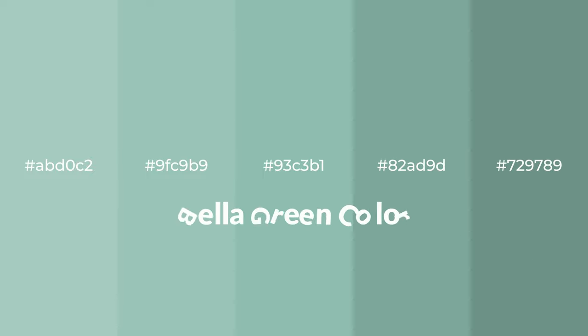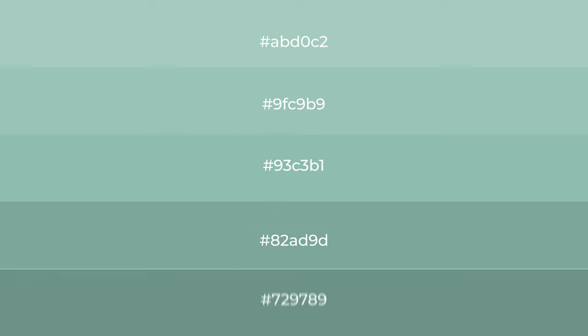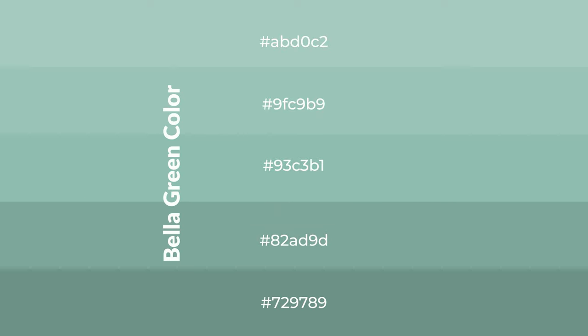Cool shades of Bella green color with green hue for your next project. To generate tints of a color, we add white to the color. Tints create light and exquisite emotions. To generate shades of a color, we add black to the color, and it is used in patterns, 3D effects, and layers. Shades create depth and drama.